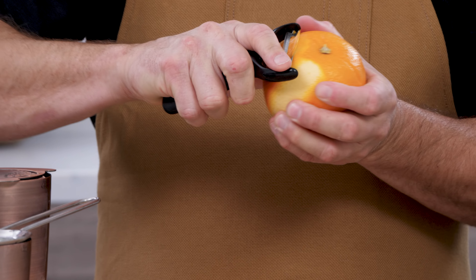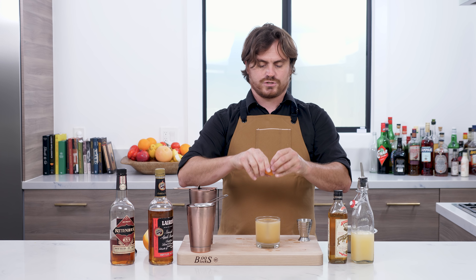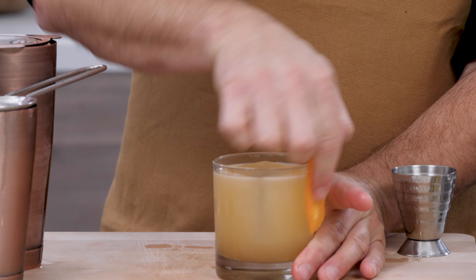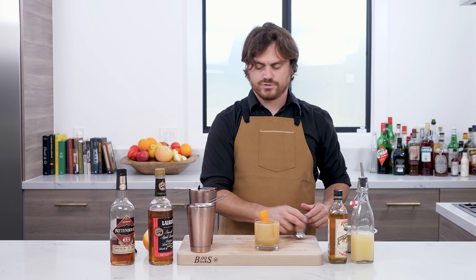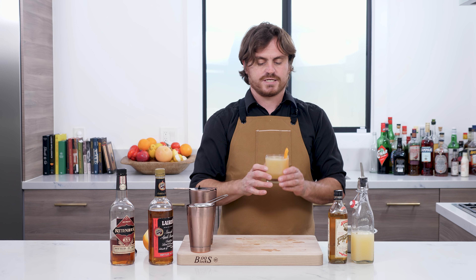Last but not least, we are going to be putting an orange twist over it. And there you have it my friends — Ted Saucier's Bronco Buster. I actually don't know if it's Ted Saucier's; it was published by him in his book but I'm not sure if he created it. Maybe he did, maybe he didn't. Let's take a taste and see what it tastes like.